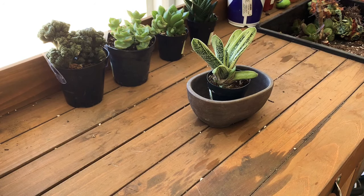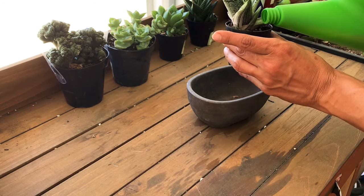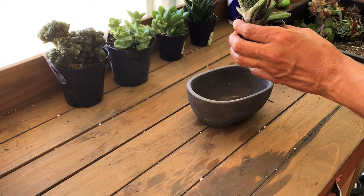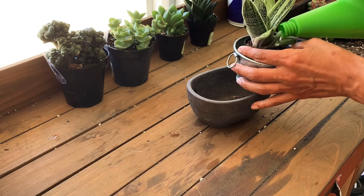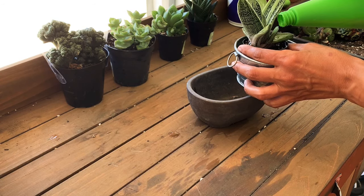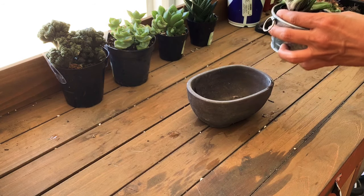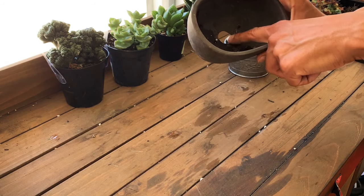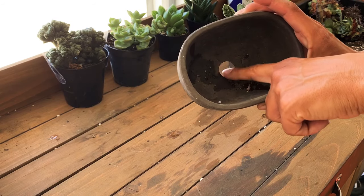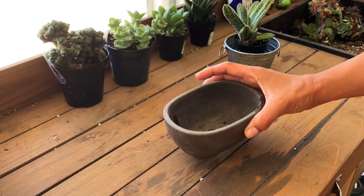I don't want to be the only one having fun by myself! This one definitely needs a big drink of water, so I'm going to pour some water in while it's sitting here. I'll get some soil and a little screen because this pot has a big hole and we don't want all the soil coming out.